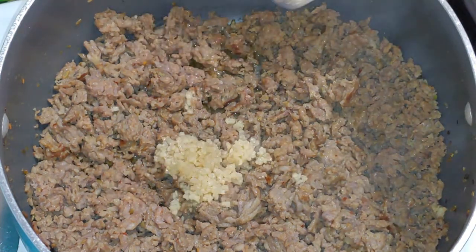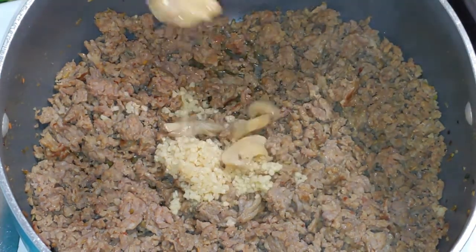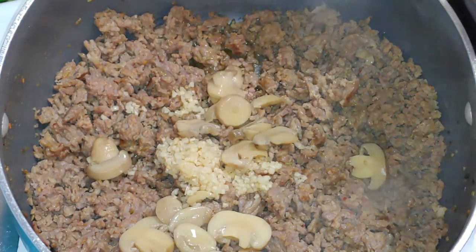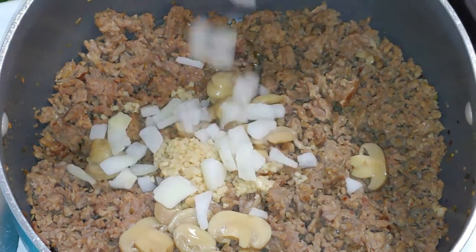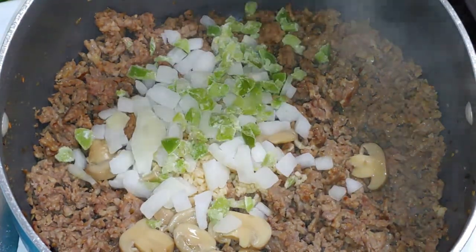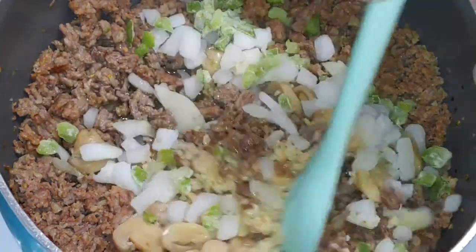I'm going to add in some minced garlic, which is optional. I'm going to add in some sliced mushrooms, which are optional. I'm going to add in a little bit of onion right from the freezer, and also a little bit of pepper right from the freezer. I'm going to mix that up.